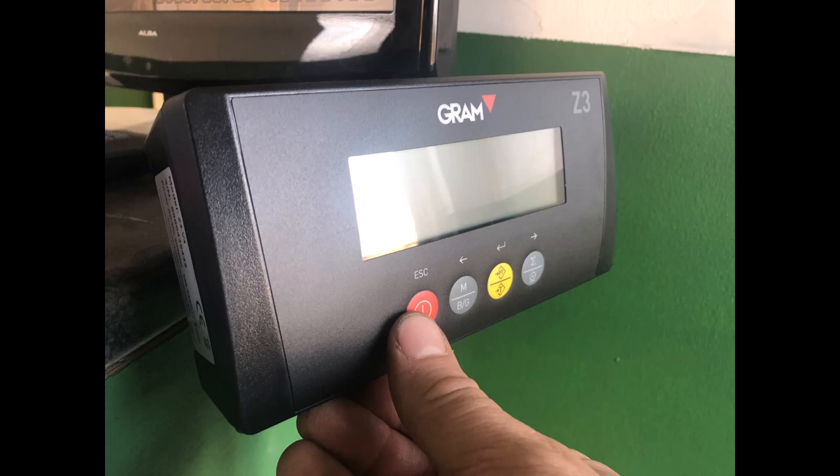We're often asked: is it difficult to operate? No — switch it on and you're ready to start weighing.